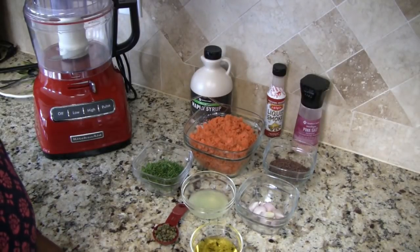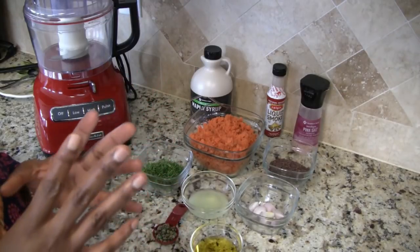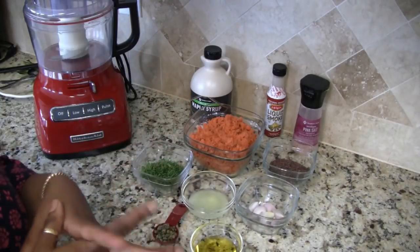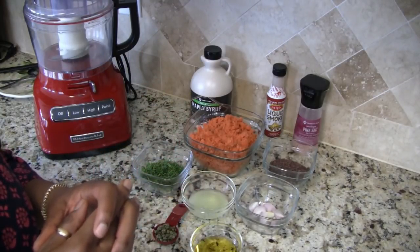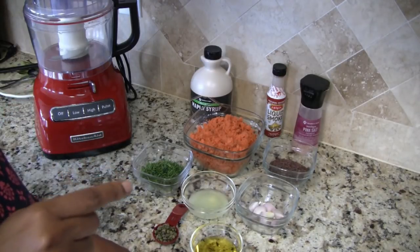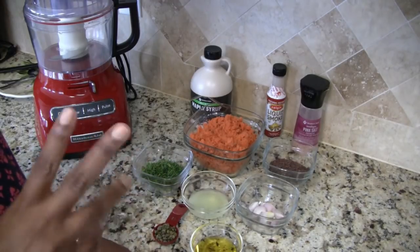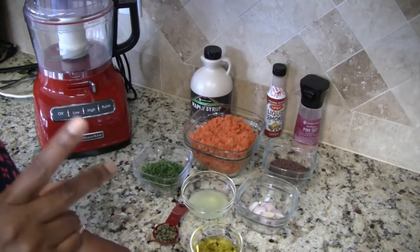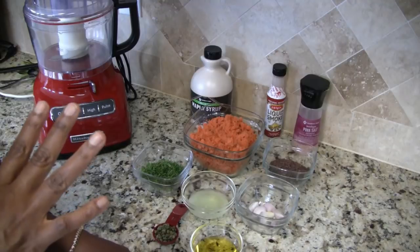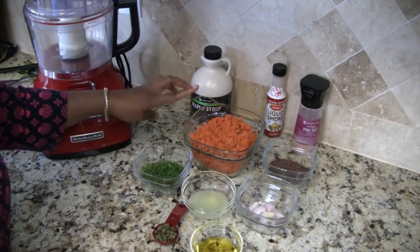Hi everyone, I'm Jamila and welcome to my kitchen. Today I have a salmon pâté recipe for you — and don't worry, it's vegan, it's not real salmon. I was kind of surprised that you can make carrots with a manipulation of ingredients taste like smoked salmon. It's really good and very close to the real thing in my opinion. Let me go ahead and show you how to make this.